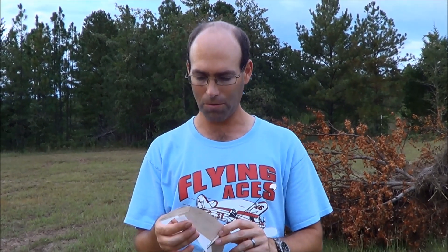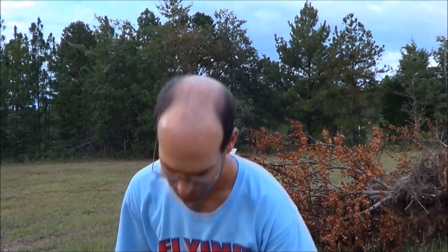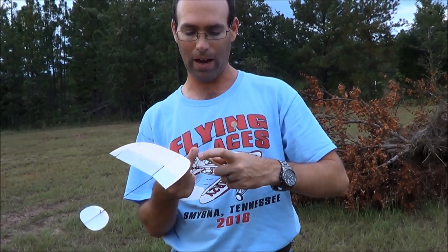Alright guys, we're out here with the Protege for 2020 Science Olympiad elastic launch glider rules. This is the rubber and the catapult from the kit, so every kit includes this type of catapult. That way, those of you that prefer this type of catapult, the kit comes ready to go by itself basically.